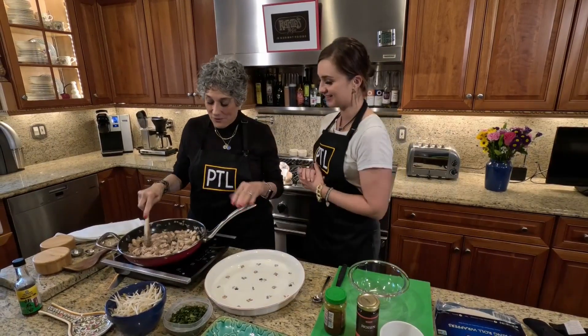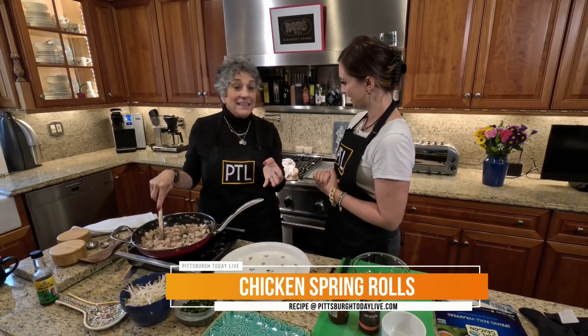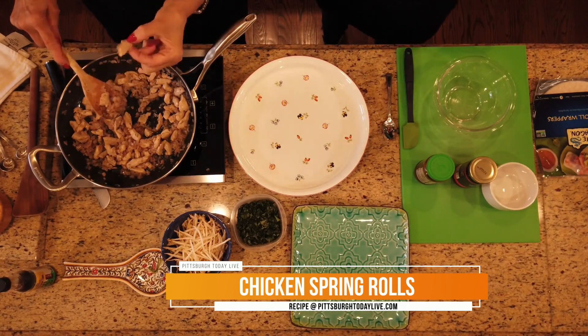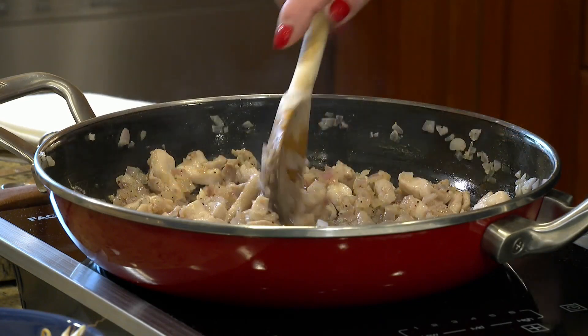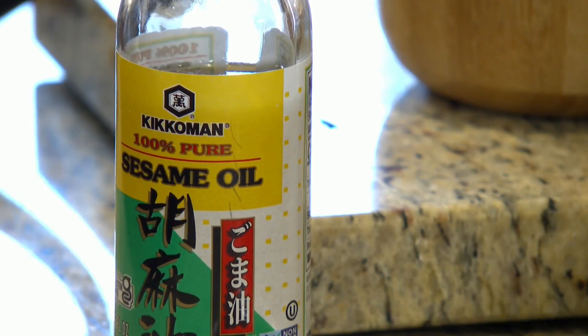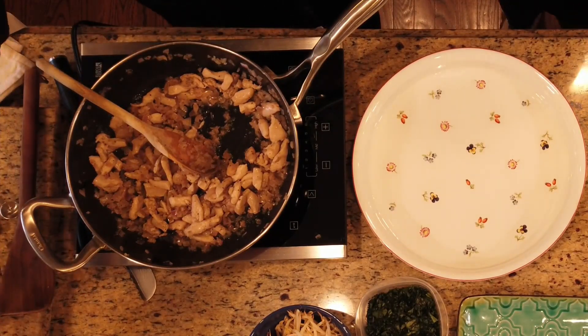Ahead of time, folks, I sautéed some red onion that I diced finely, along with little pieces of boneless, skinless chicken thigh meat — about an inch by a quarter of an inch. I started with the onion first, then I added the chicken, and I did it in sesame oil to give it some good flavor. I did season it with some salt and pepper.